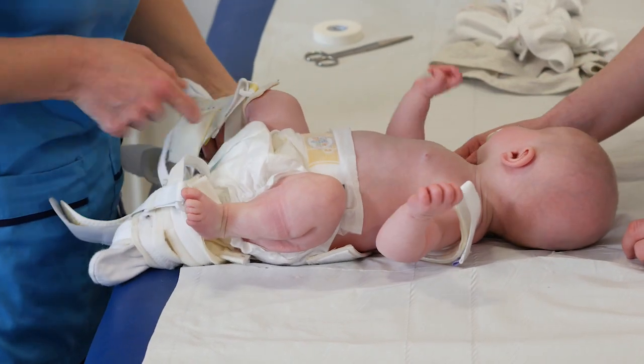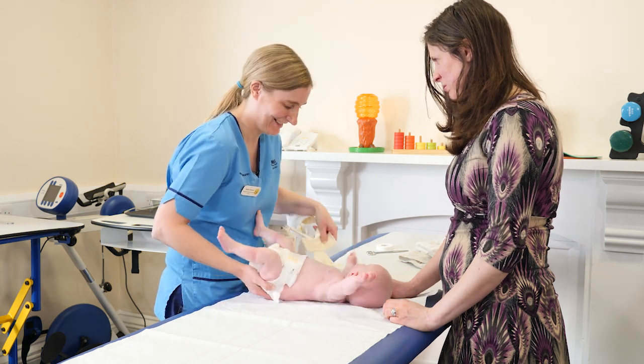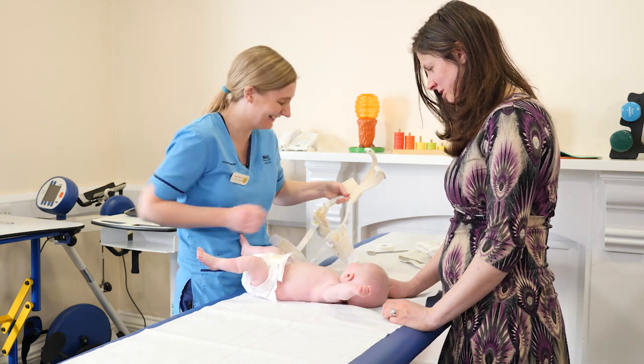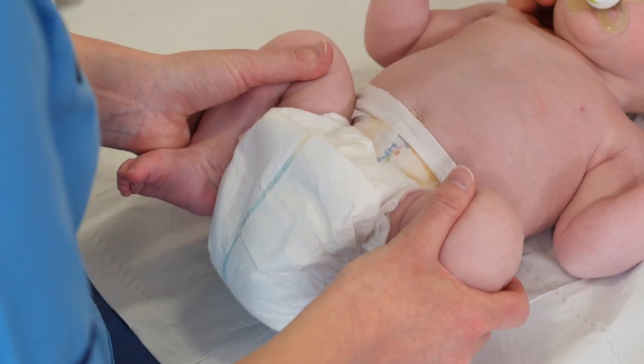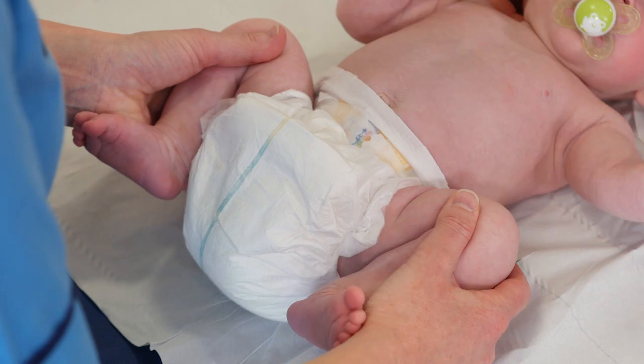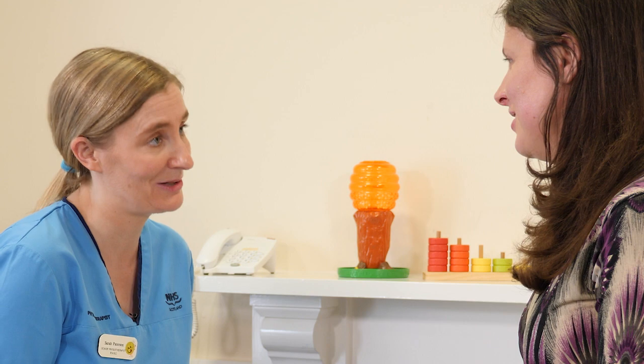She's going to enjoy having a stretch of her legs. She will stay with her legs a little bit in this position, like the harness, for a few weeks after it comes off, but then they will slowly come down and she will be absolutely fine. We expect her just to develop as normal.